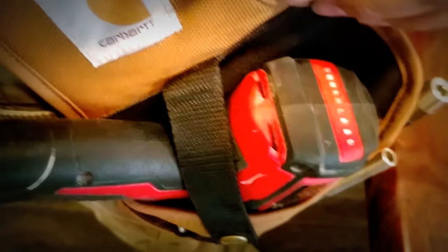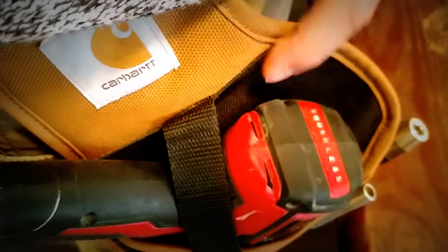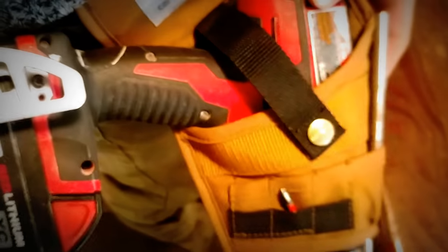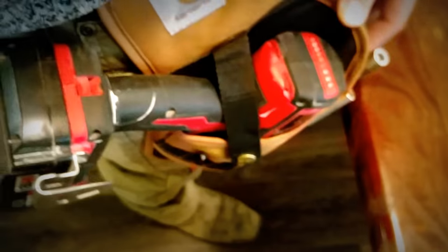I like it because it's open on the bottom, so any bit that you have will sit in there nice. It won't be tearing up or scuffing up the inside. Right here I have it with my M18, and as you can see, it holds it really well.